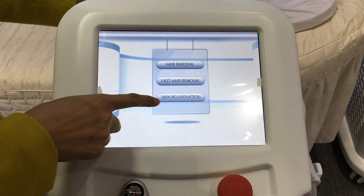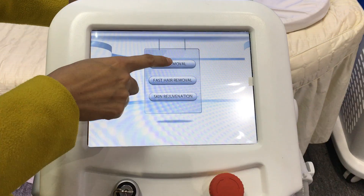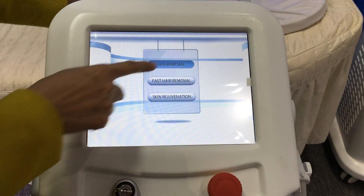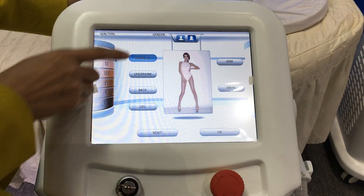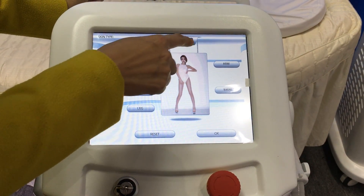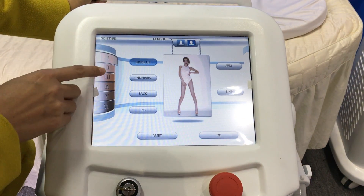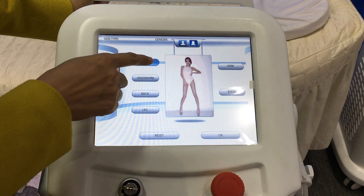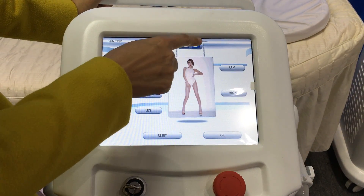Fast Hair Remove and Skin Rejuvenation. There are skin types from first to sixth, and different genders — Gentleman and Lady — and different treatment areas. Let's choose skin type 2, the underarm, and the gender is Lady.